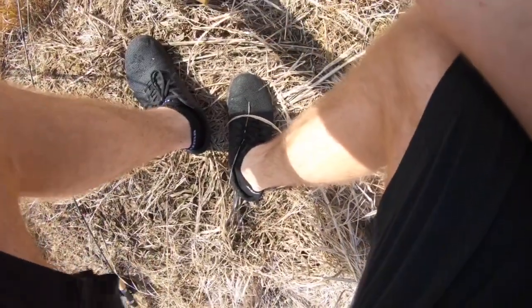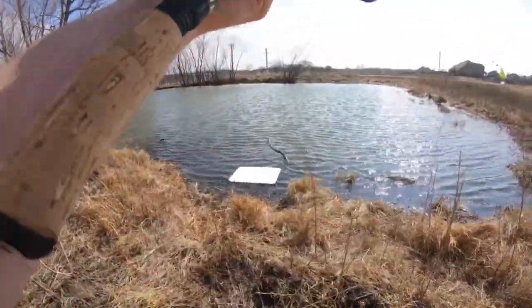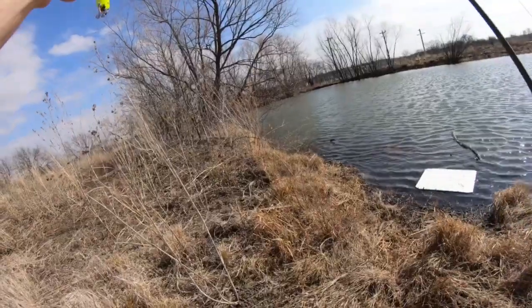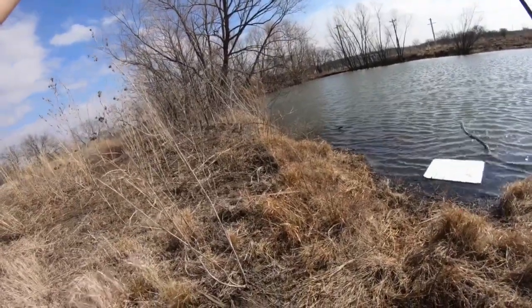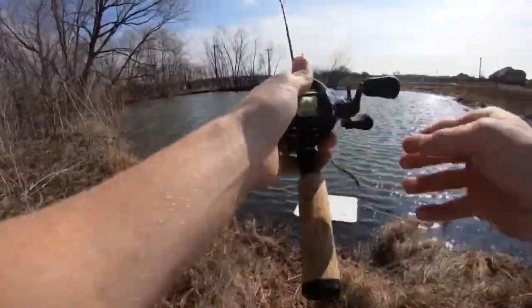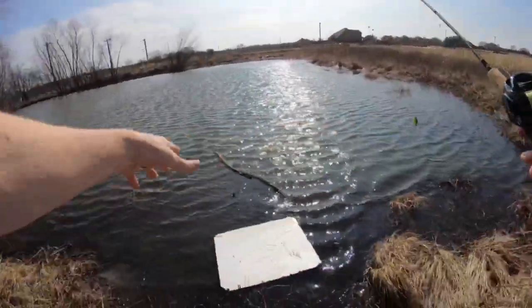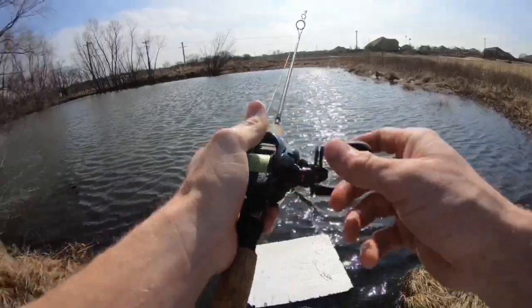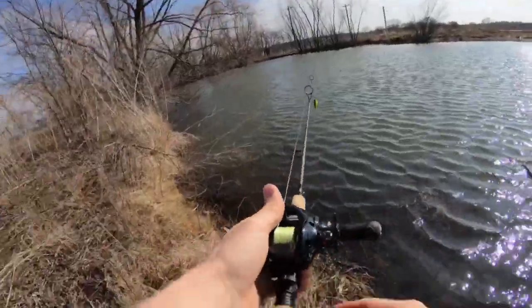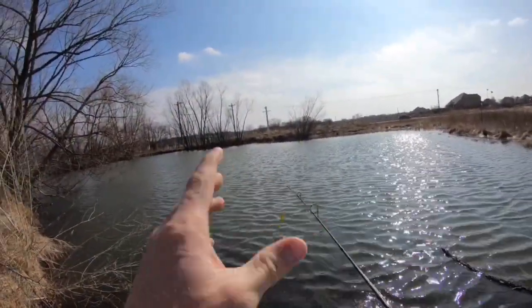I didn't even get this on the big camera — what an idiot. I'm so excited that I'm not even getting this on the big camera. But let me tell you what — I think they're on a frenzy right now. I'll get the next one on the big camera, and I'm thinking it's going to be a three.